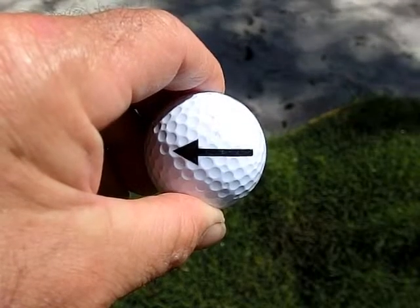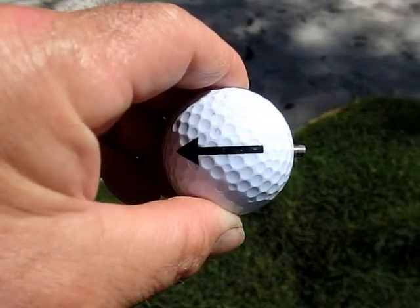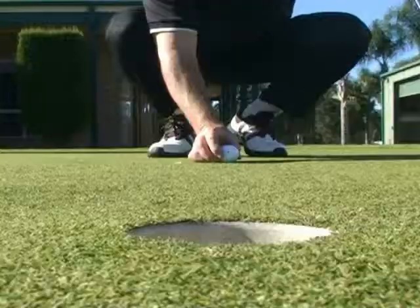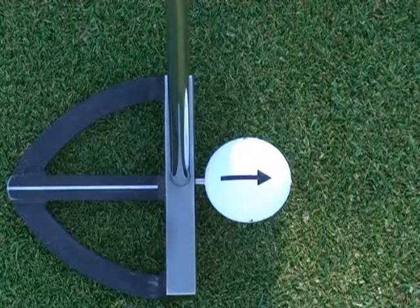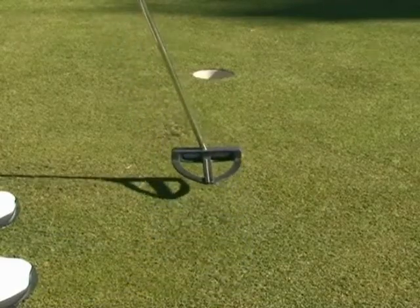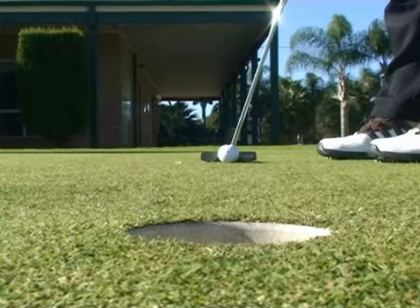Pinball has an alignment arrow and a specially ground pin that slips into the back of the ball. Line it up, square off your putter blade, and fire it in. Teaches positive strikes and square face alignment on short putts.